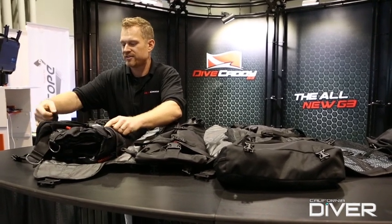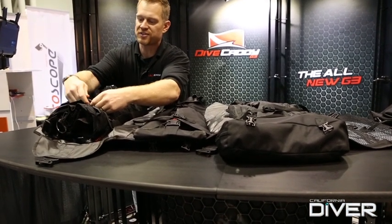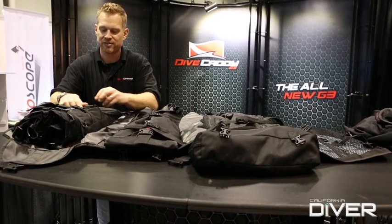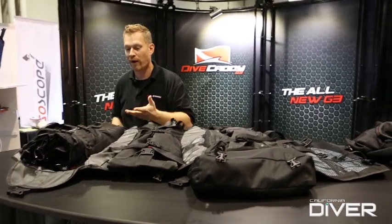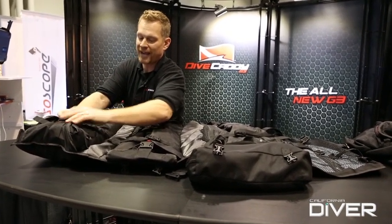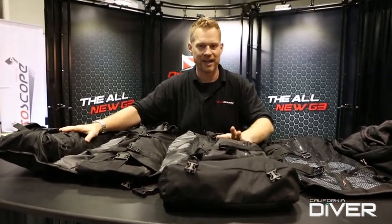Another very big selling point for the Dive Caddy is that a person of larger stature or a person of smaller stature can both use the same system. Because the gear on the inside determines the scale of the bag on the outside, the bag is always in proportion to the wearer. A smaller person has smaller gear, and because the Dive Caddy just wraps around the gear, their bag is going to be smaller. So it's great for people of smaller stature — ladies, kids, and so on.